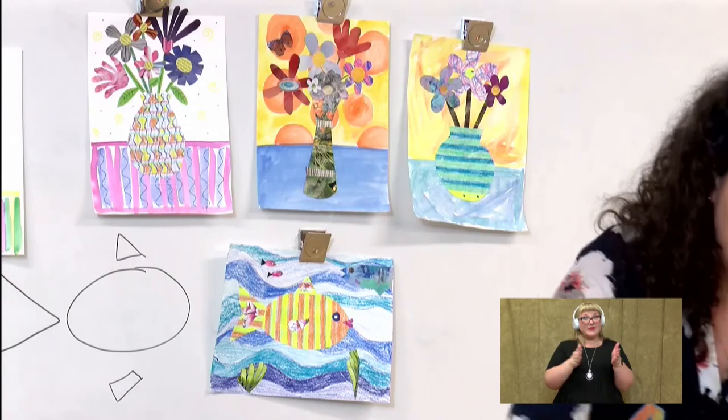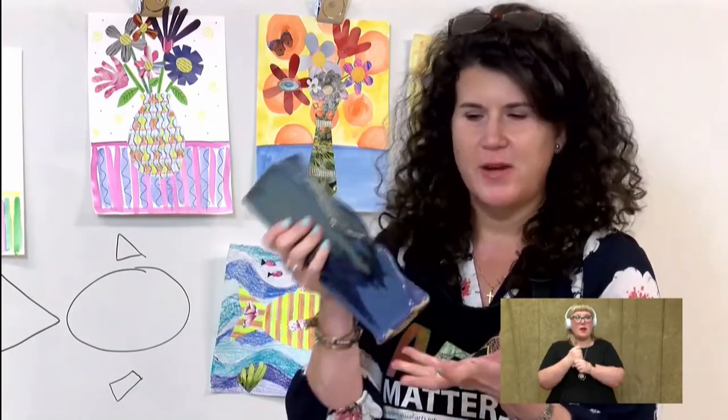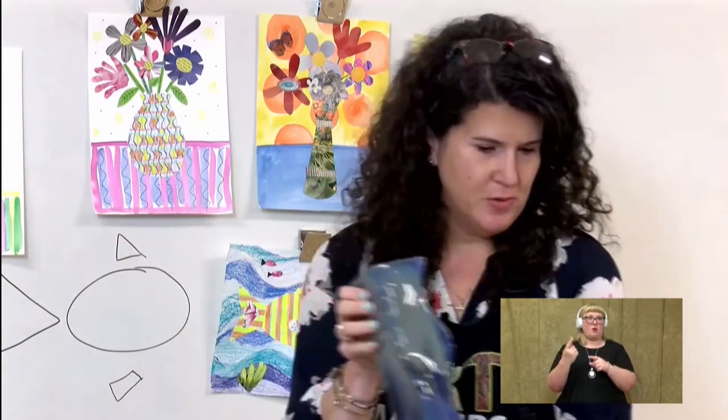And then this vase was actually made by my brother out of clay, so he got to do whatever he wanted. You can see at the top of this vase it's rectangular, but when you look at the side, it has all these wavy lines to it. So you can have wavy lines on your vase — it does not have to look like a geometric shape like one of those shapes over there.